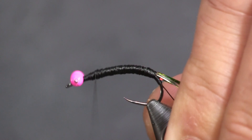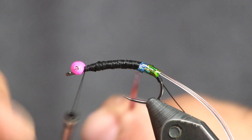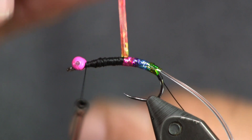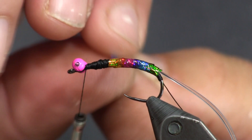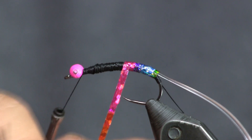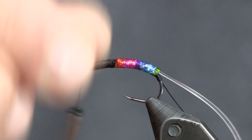Now we're going to wrap our tinsel up, making nice side-by-side wraps. This tinsel is nice because it's large and covers a big area quickly. The rainbow color looks really cool when you wrap it up — it gives you a lot of different colors with nice transitions. One little tip: if you're doing a lot of these, put your tinsel on a bobbin for better control so it won't unravel on you. We're going to wrap it up to just a little bit less than a third of the fly length for our estaz section.